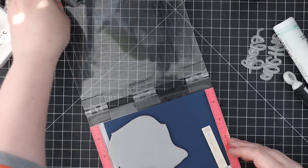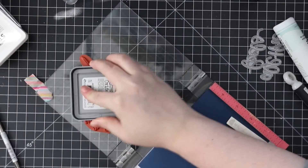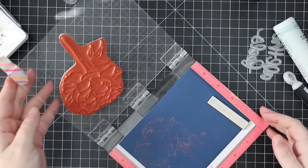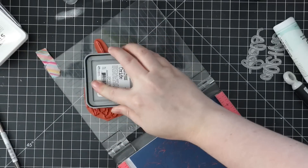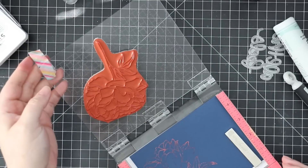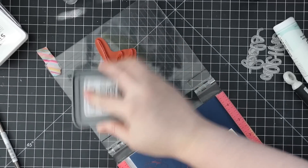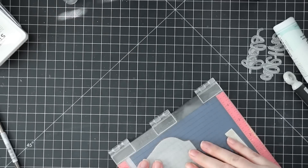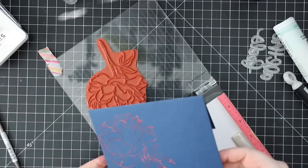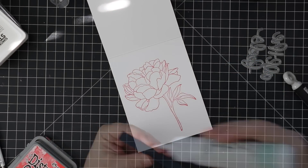While I had everything out, I pulled out a soft navy envelope to match and stamped the peony onto it using that same Abandoned Coral distress oxide ink. The funny thing is, because I wiped the stamp off it was still a little damp, so it caused the ink to kind of oxidize when I stamped on the envelope — which is kind of cool. There are lighter and darker areas because the ink was oxidizing on the dark cardstock, which is just fun to see. I stamped this multiple times since a fine line image on dark cardstock is harder to show up.